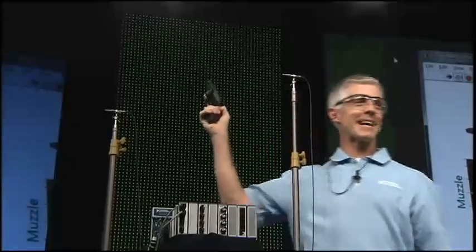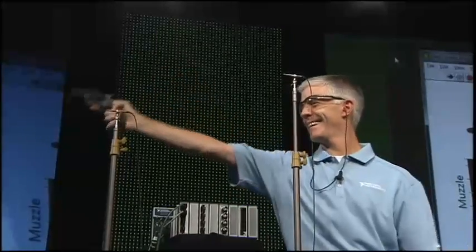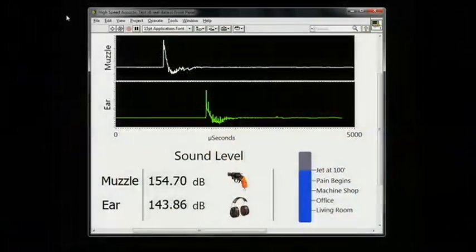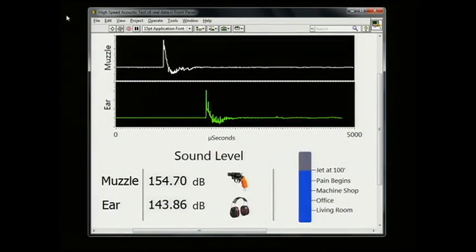You can see the recorded sound from the two channels on these charts. You can see as the waveform travels between the two microphones, the pattern actually repeats. At the muzzle, you experienced about 154 dB. By the time it got to the ear, it was 143 dB. That looks like some impressive performance and an exciting new platform. But wait, there's more.